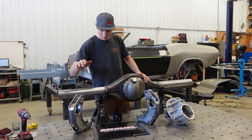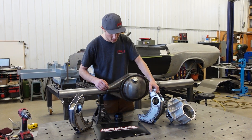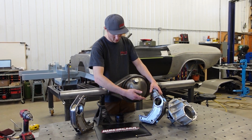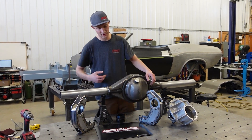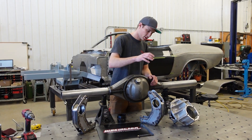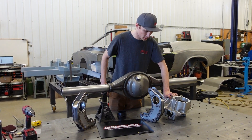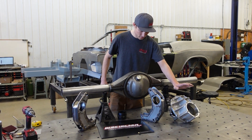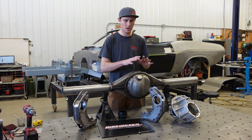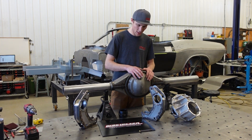These are our four-link brackets that we designed and welded up here in-house. It's all doubled up mostly for style and looks, because this is more of a show car than a race car. These will get welded on for the four-link. We're using this aluminum housing for mock-up, and we've got a steel one coming with the gear set pre-done from either Mosher or Strange.